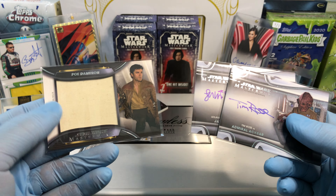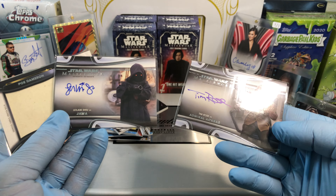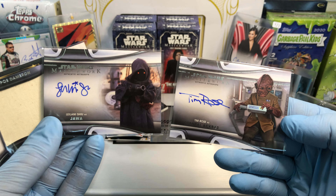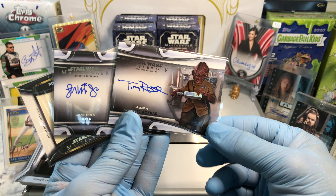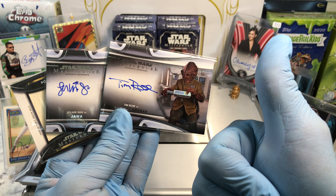Big hits: we've got our Poe Dameron relic, we've got a Jawa autograph card, and Admiral Ackbar. Let me know what you guys think in the comments, and more Hobby Box Breaks coming up. Thanks for watching everyone, I'll see you soon.